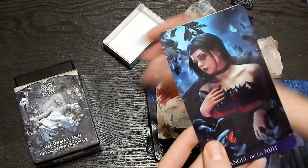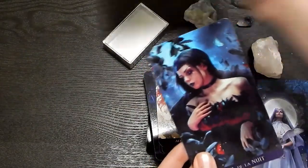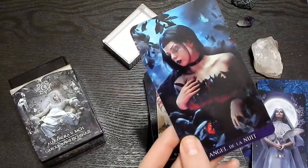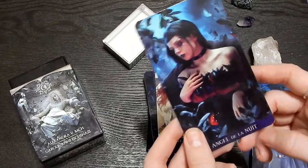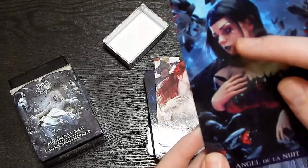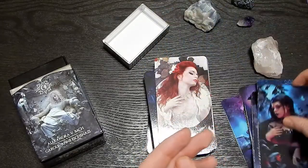This I believe is part of like a specific card that comes with this deck, and we saw this picture inside the guidebook. Angel — I don't know, but like look at her makeup. Oh my gosh.